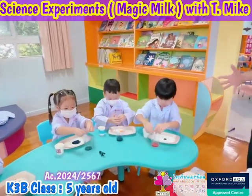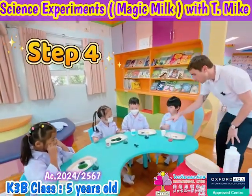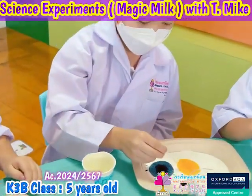Now for the really cool part — it's time to make magic milk! I want you to take your Q-tip and put it right in the middle. Go ahead and see what happens!